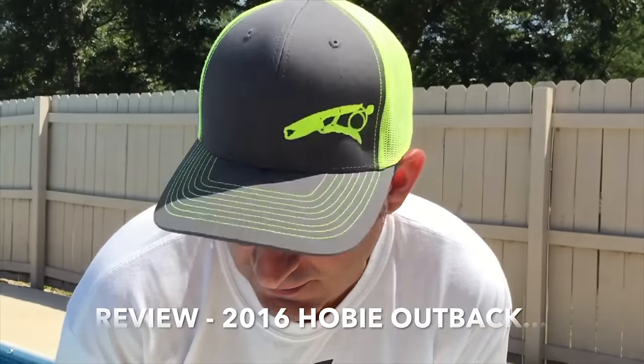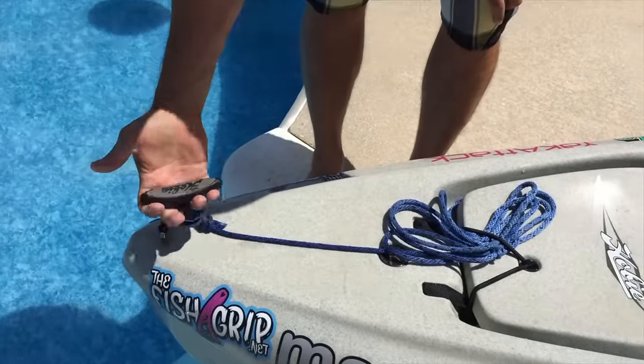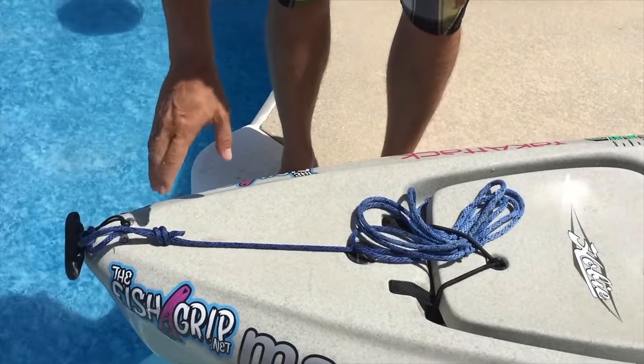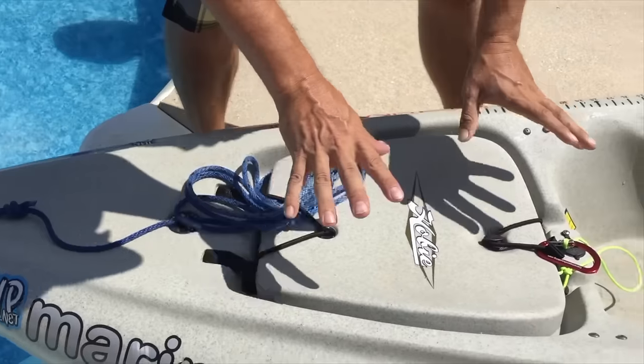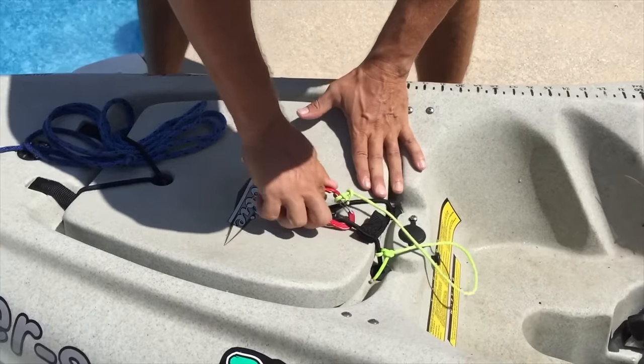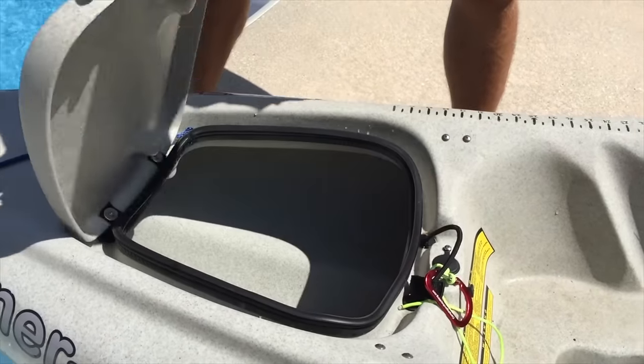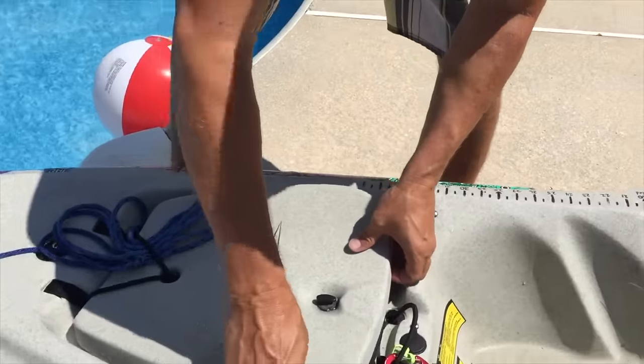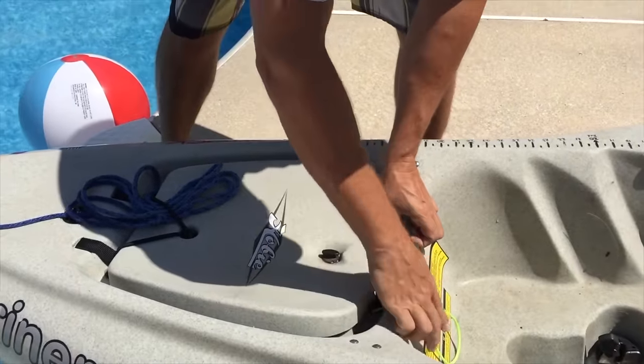Alright, let's talk about the boat from bow to stern. First of all, you have a rubberized Hobie grip up front with a deck loop. Very simple — you can see I have my rope on there. Then you've got a hatch. The hatch is hull access. We've never had a lot of trouble with these leaking, so they're pretty well made.